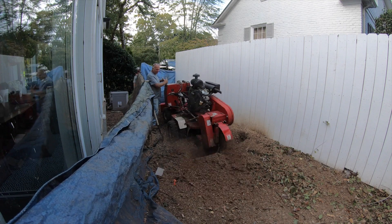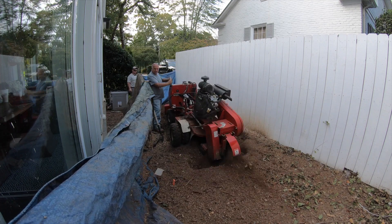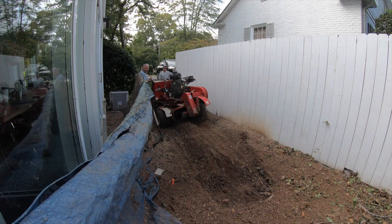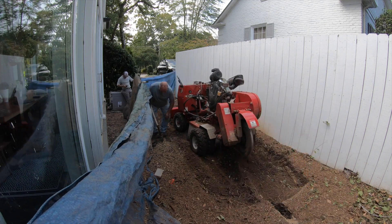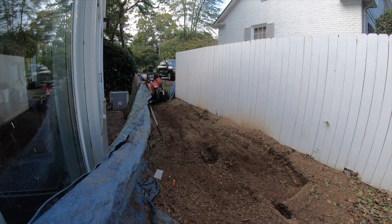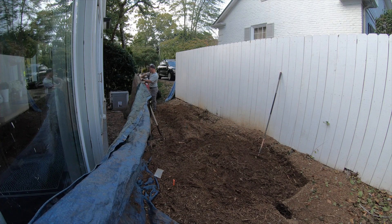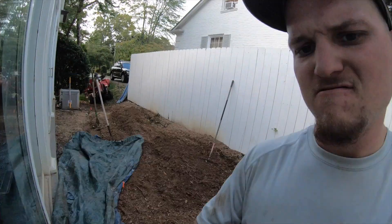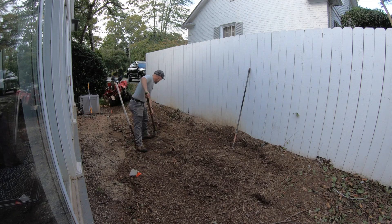Dad did a really good job getting in here and not tearing anything up. Also, if you can see in the back of the frame, I'm actually holding up a blanket that I've got hooked to the fence. You can kind of see the neighbor's driveway — there's a car right there. This stump grinder throws stuff every which direction, so I'm standing there with that blanket protecting the backside of the grinder, making sure nothing gets thrown onto the neighbor's car. When we stump grind, we always talk about safety and protection to all property, whether it's the homeowner we're working for or the neighbors. Protection is always in the forefront when we're doing stump jobs.